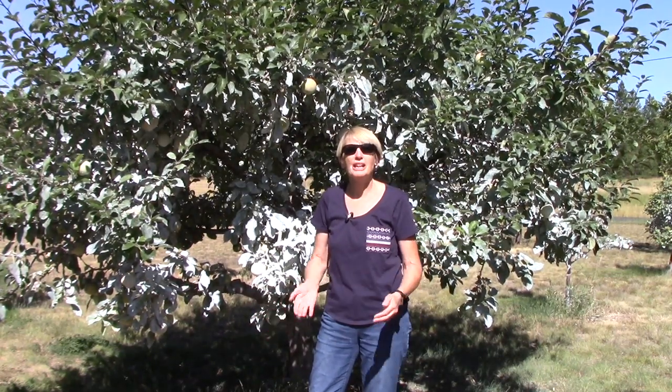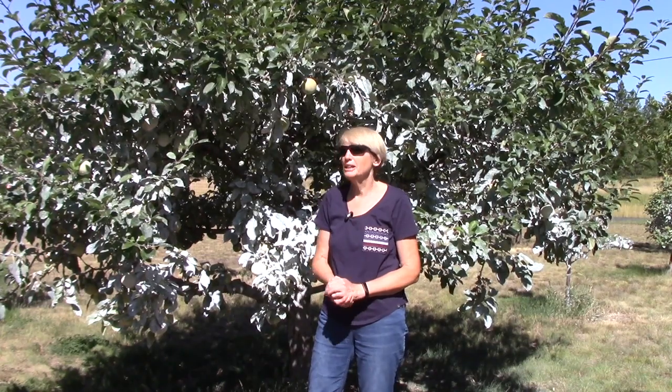Hi everyone, I'm Susan Mulvihill. I'm out in our orchard today because I wanted to give you an update on how our apple trees are growing. Back around the 1st of June, I shot a video about growing apples organically. That is something we have been doing for quite a number of years — we really wanted to avoid using chemicals. So that has involved a lot of research and experimentation, and we know how to do it. That was the purpose of the first video, but I wanted to show you how things are doing.